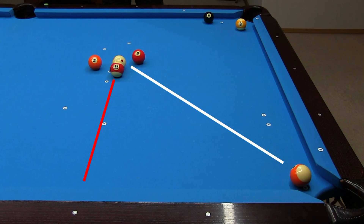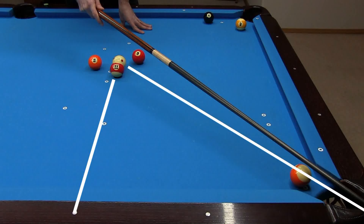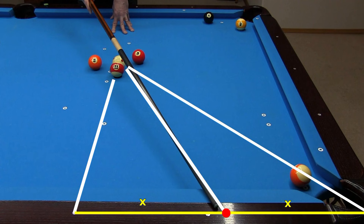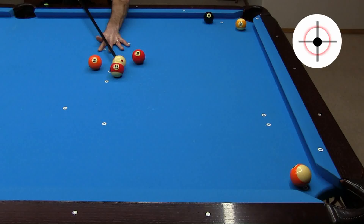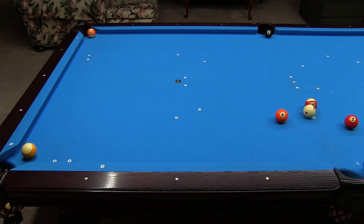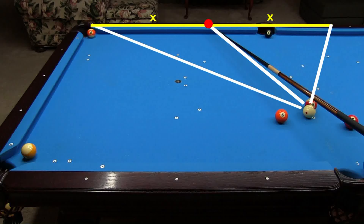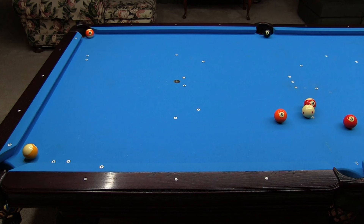A carom shot is where you deflect the cue ball off a ball to pocket another. With a frozen cue ball, there is a very reliable system to aim this type of shot — it is called the twice as full, or two times fuller, system. You first visualize the line through the balls and then the line in the desired target direction. Then you aim at the halfway point along the perpendicular to the target line. A center ball hit is required for the system to work properly. Here is another example showing how you need to be careful how you measure. The line through the balls is not perpendicular to the rail, so if you incorrectly bisect the distance on the rail, the line of aim is way off.